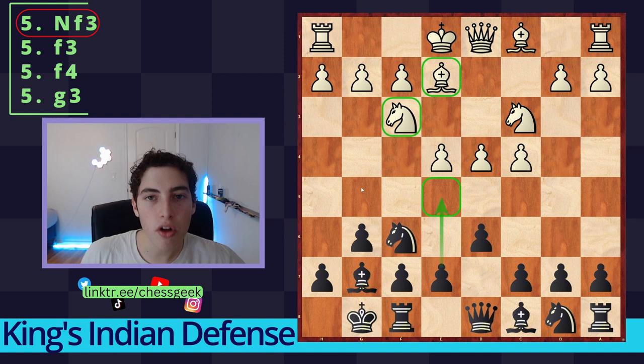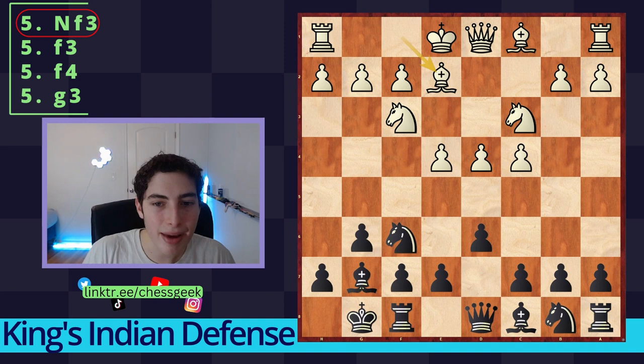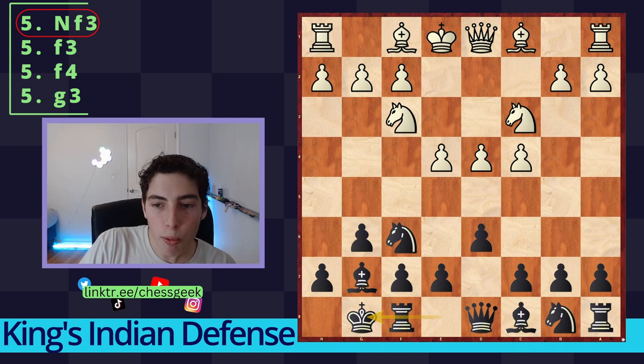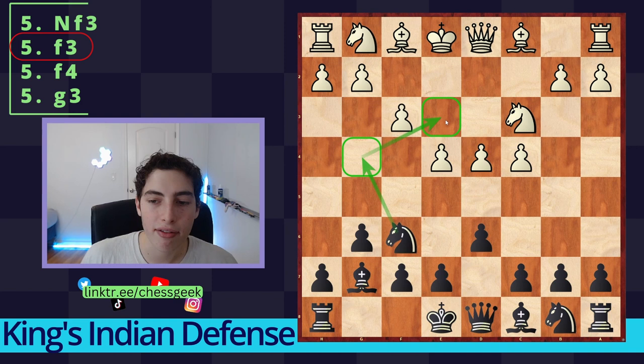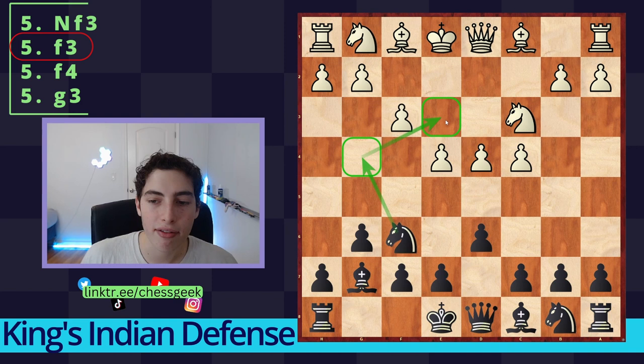That takes us to the end of the Classical variation — if they develop their pieces, we quickly launch with e5. There is a PGN below if you want to play through the moves. Now we look at some important sub-variations. One is the Samisch with f3 — the main idea is to play Bishop e3 quickly and then bring the queen to d2. The f3 move is powerful because it helps with a g4 attack but also prevents our knight from coming to g4 and harassing the bishop.